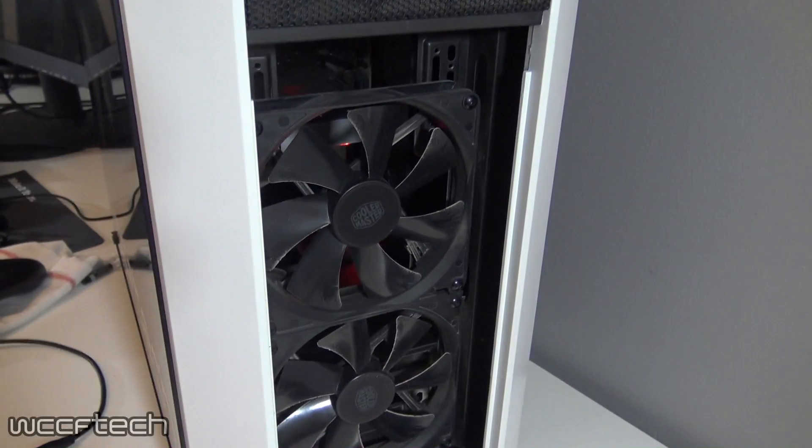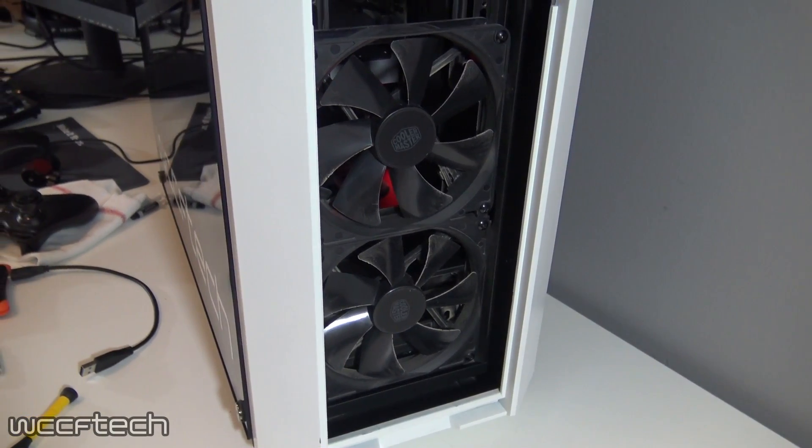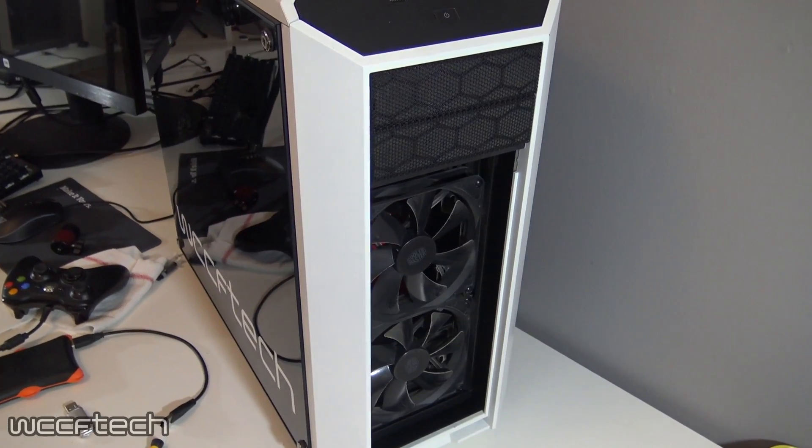All tests were conducted inside a Master Case Pro 5 with both intake 140mm fans set to 1000 RPM and a single exhaust 140mm fan set to the same 1000 RPM.